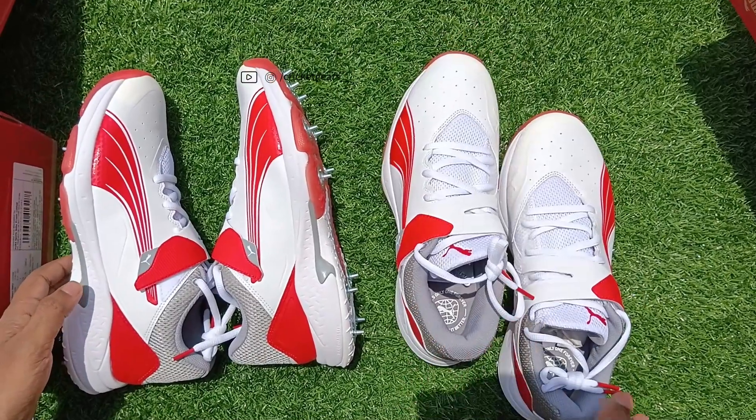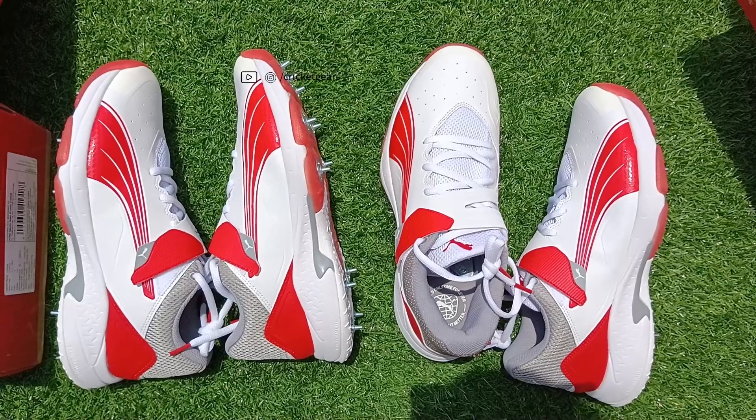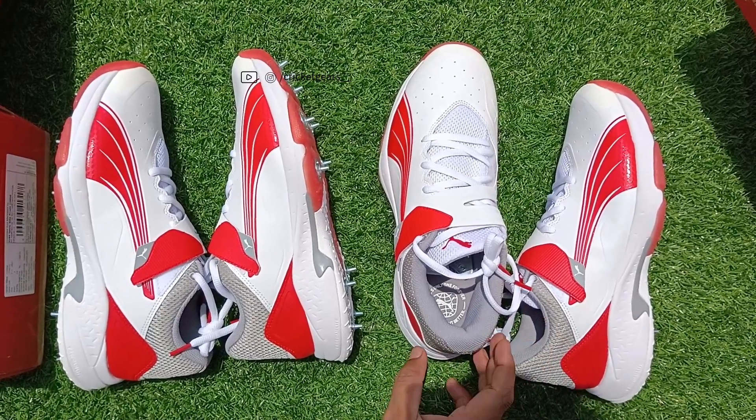You can check these spikes — the best ever Pima has launched till this date.